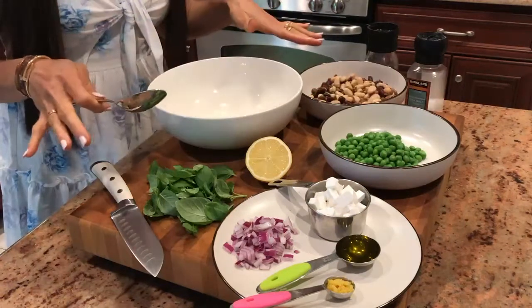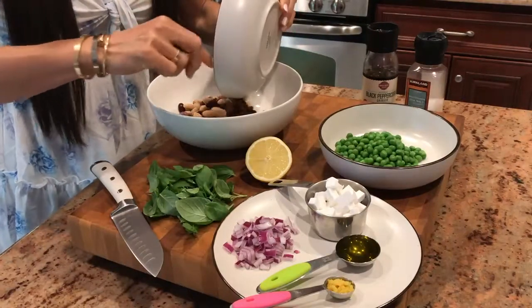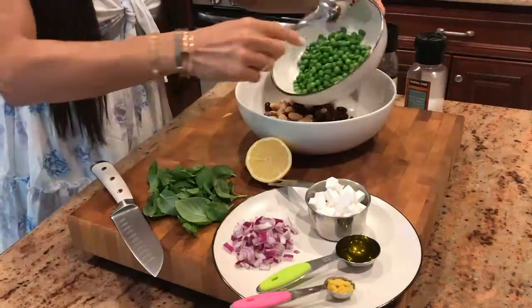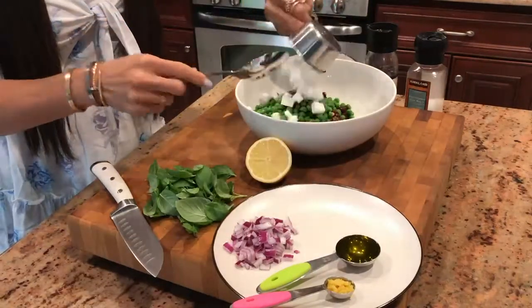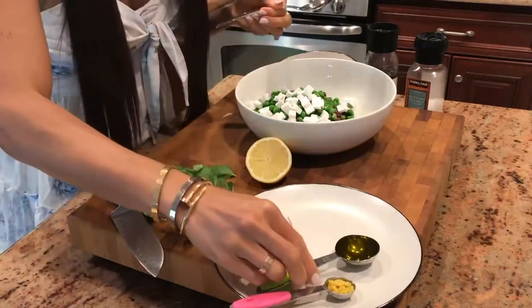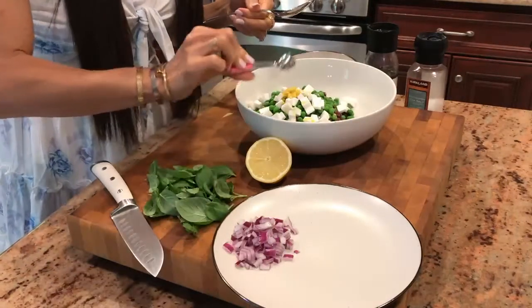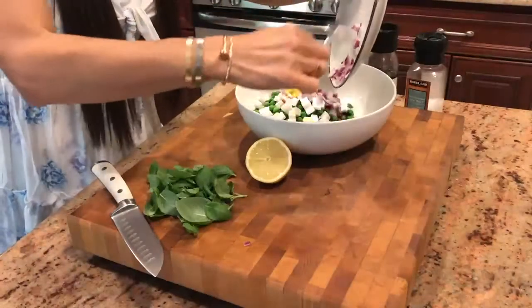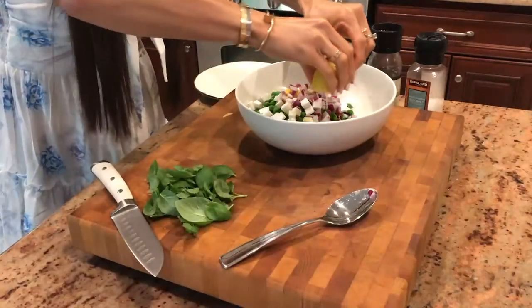We're going to keep this very easy and simple. We're going to take one tablespoon of olive oil, our teaspoon of lemon zest, our red onion, and we're going to squeeze our half lemon.